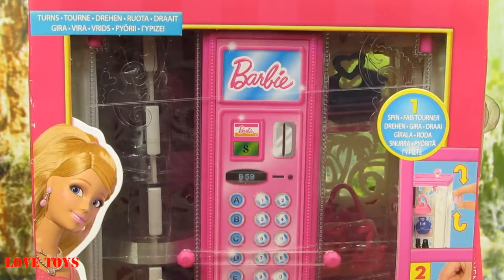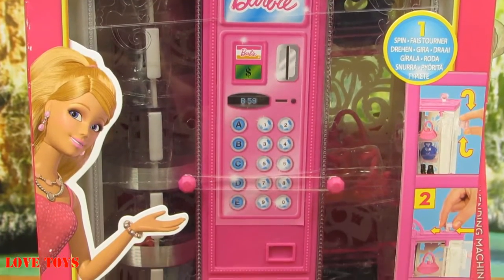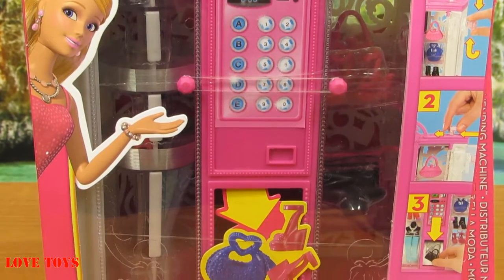In our box we've got our amazing machine and also a lot of accessories. So now I think it's time to open up the box and see it all closer.